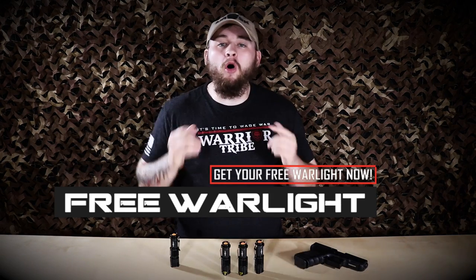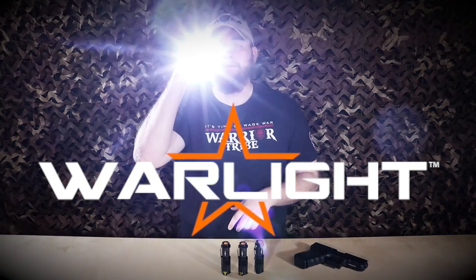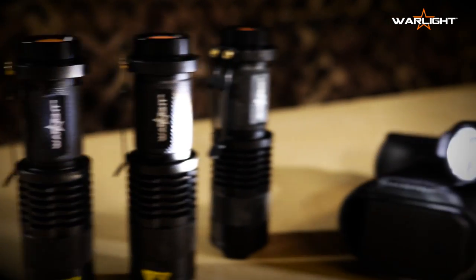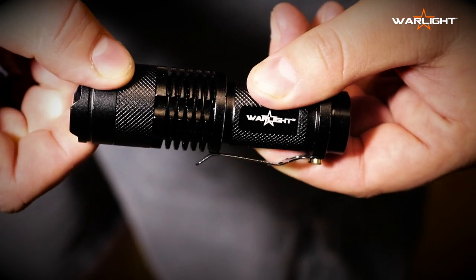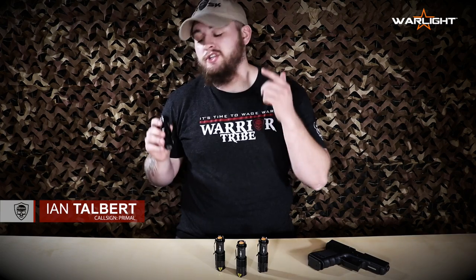I want to give you our brand-new ultra bright LED war light for free. Hey, my friend, Primal here with Mass Tactical on the Warrior Tribe, and today I want to send you one of our new war lights.